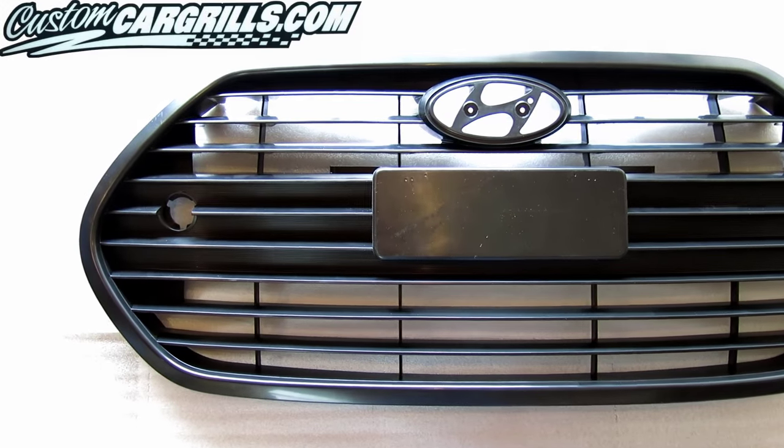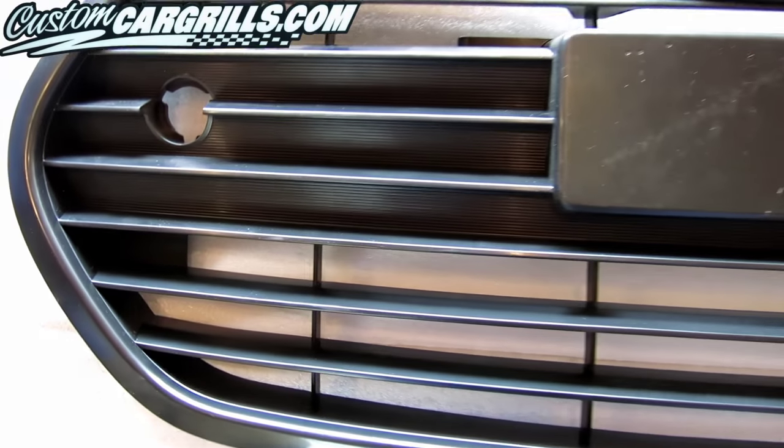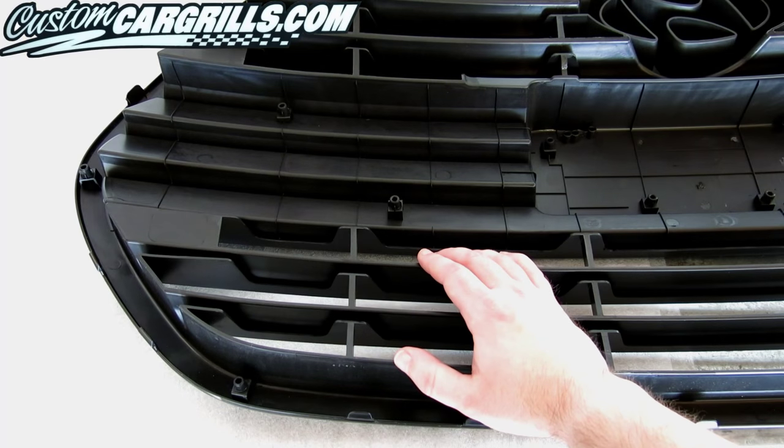Hi, this is Matt with CustomCarGrills.com. To start, I've spotted a good line in the OEM grill that'll act as a guide on where to make some cuts. Try to take notice of the mounts on the back of the frame — we'll want to retain as many of them as possible.